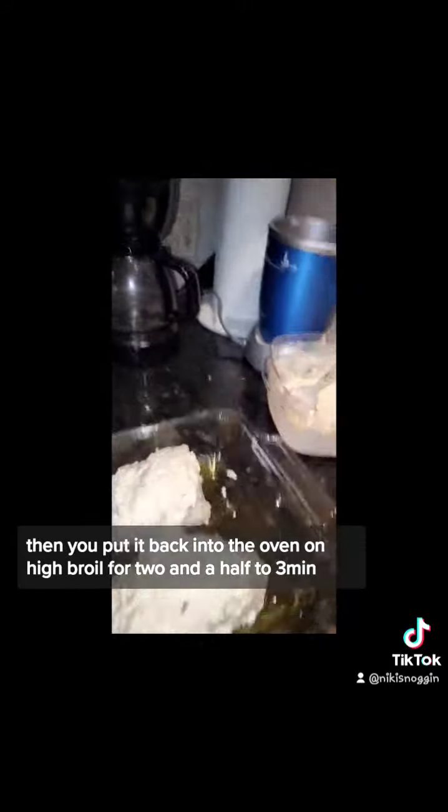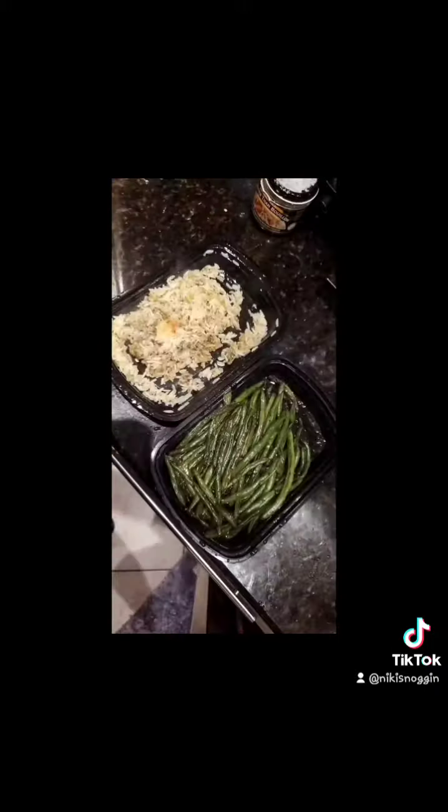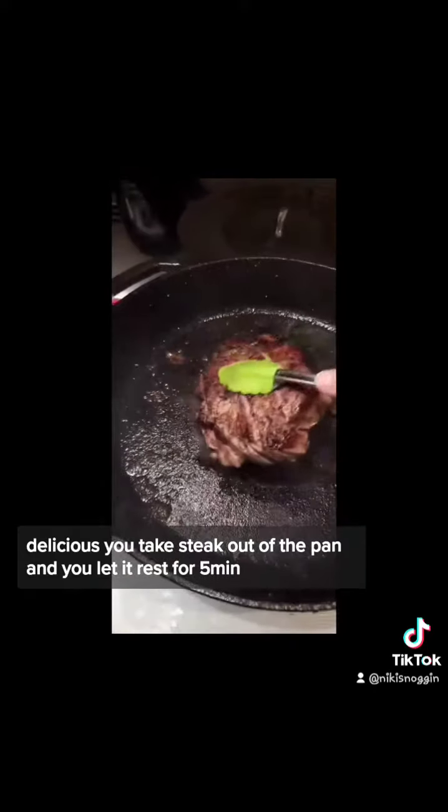Take the mixture and put it on top of the halibut — gorgeous. Set a timer and put it back into the oven on high broil for two and a half to three minutes. For my size I have some leftover rice and some leftover green beans — delicious. Take the steak out of the pan and let it rest for five minutes.